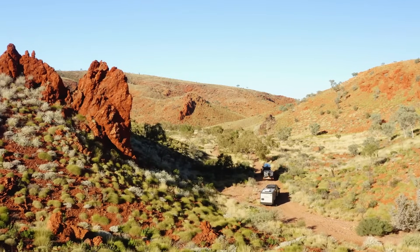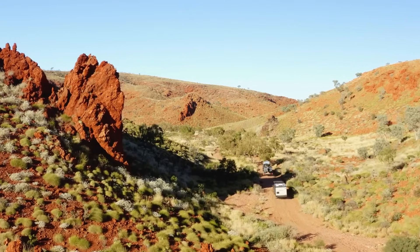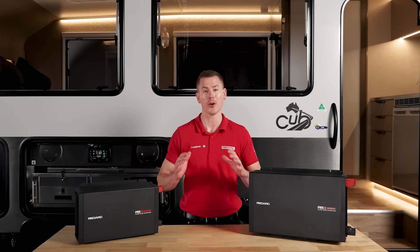So what are you waiting for? Redux RS3 pure sine wave inverters are the undisputed choice for powering your household appliances on the road, no matter where you are. Take control of your adventure and head over to the Redark website to learn more today.